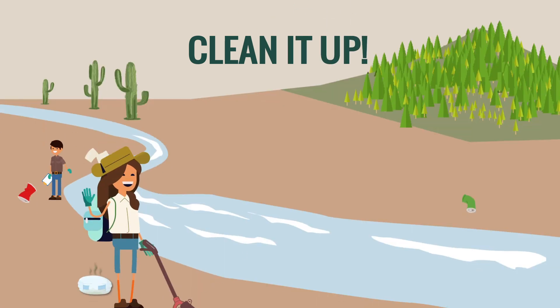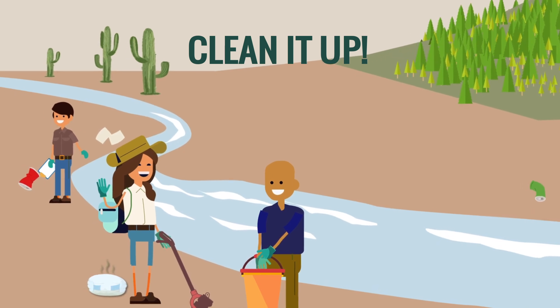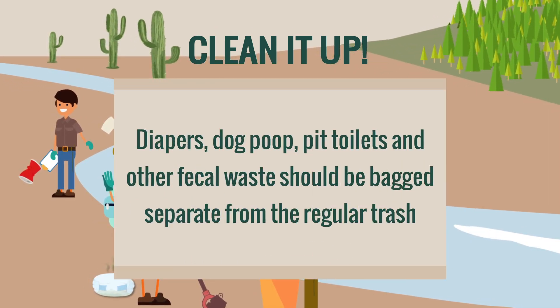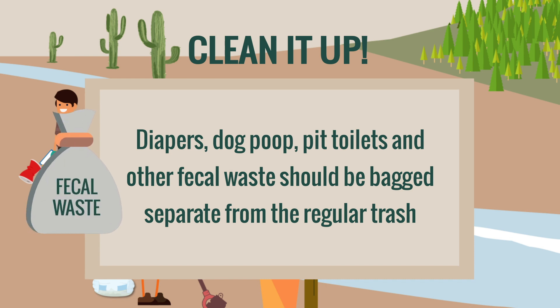Time to start. Walk along the bank of the stream or lake and pick up any trash observed. Some trash, especially diapers, dog poop, and pit toilets, can make their way to the stream and contaminate the water and potentially threaten public health. Keep fecal waste in a separate bag or bucket from other waste.